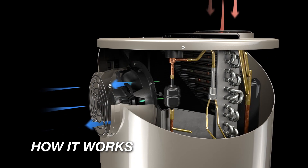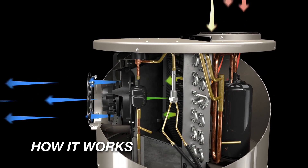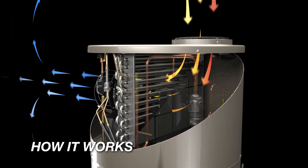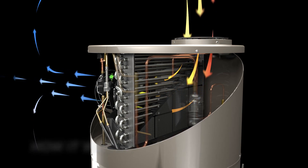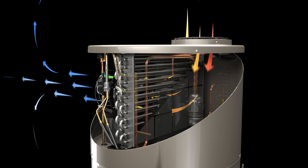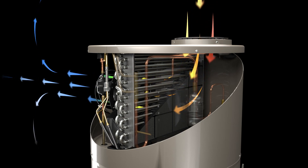Here's how it works. A fan pulls air through the upper enclosure of the heat pump. The air passes through a filter to remove any debris or dust. Heat in the air is absorbed by eco-friendly refrigerant inside the evaporator coil, and cool, dehumidified air is exhausted.